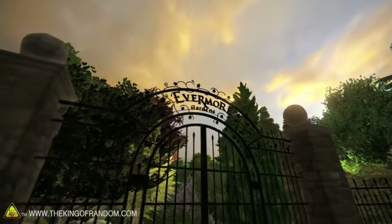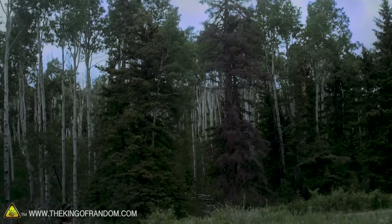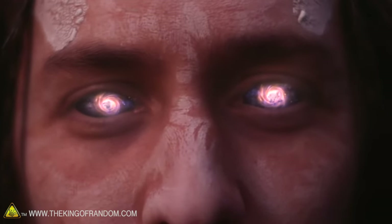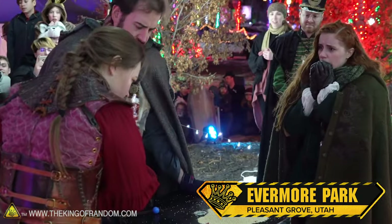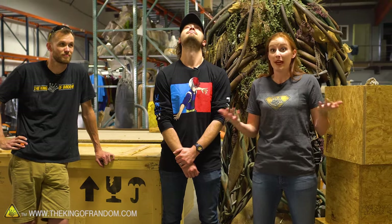Evermore — I guess the best way to describe it is with a question: have you ever wanted to go on an adventure with Gandalf, or be sorted into a Hogwarts house? It's a living, live-action experience park where we bring fantasy to the forefront and unlock imagination. It's an interactive theme park where you walk in as the main hero of a quest, with trained actor NPCs, practical effects, and special effects. This studio is kind of where the magic happens.